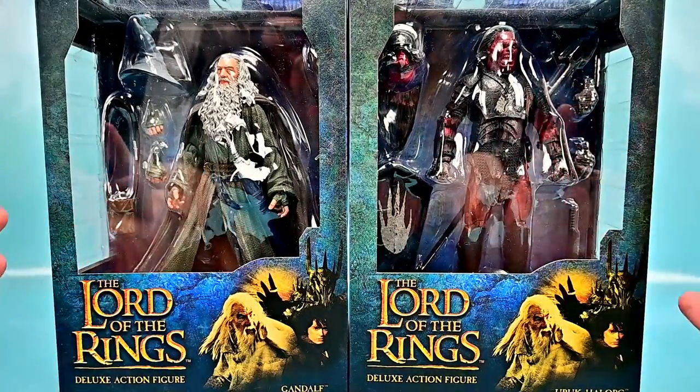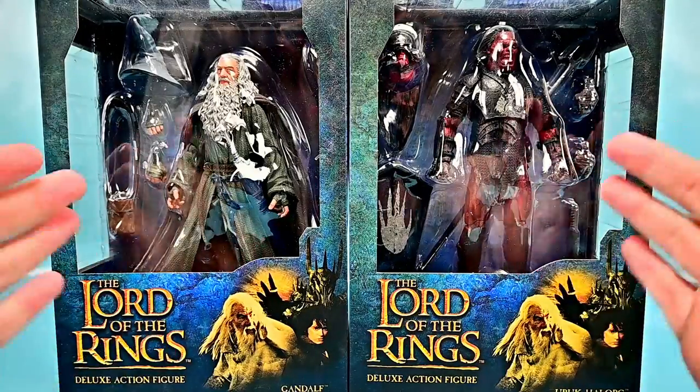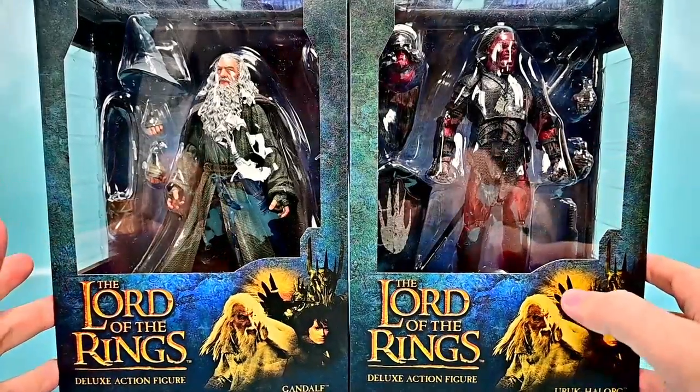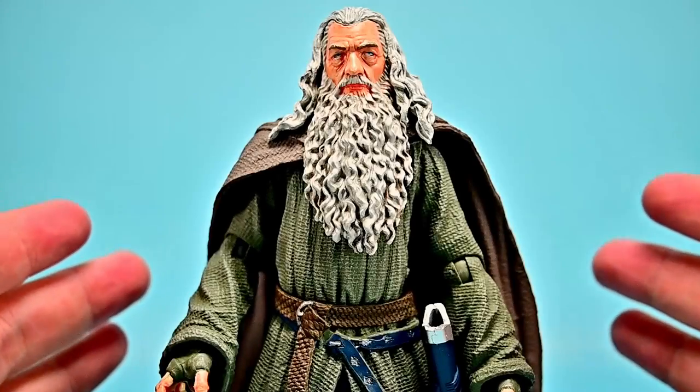I absolutely love this wave. I wish they had better articulation and weapons, but these two I don't have major issues with right now. Hopefully they turn out good outside the box — I'm super excited to check these out, so let me get them out and take a look.